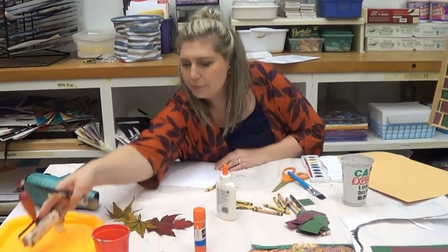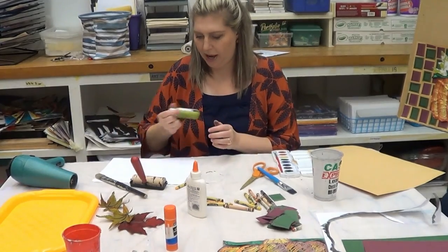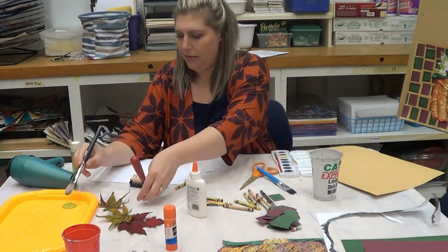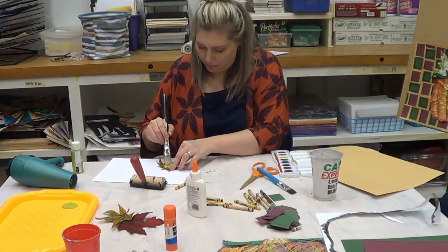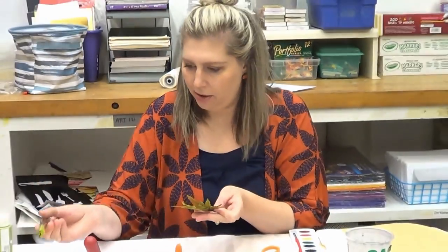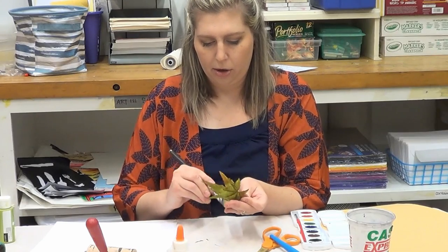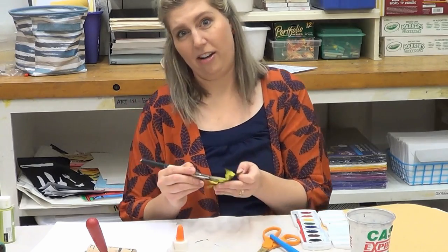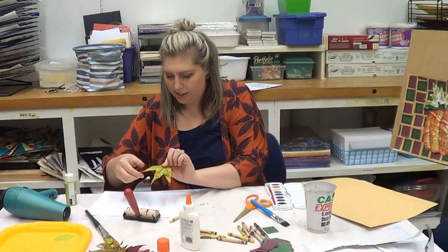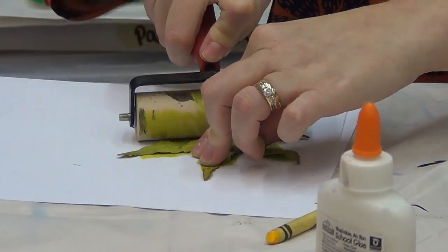For the leaf prints, you might need a little plate to squeeze your paint on. I'm squeezing a little paint onto my palette, then taking my brush and brushing the paint onto the leaves. The reason artificial leaves don't work as well is because they're made of fabric, and that fabric absorbs the paint quickly so it doesn't print as well. Real leaves found outside give you a more natural print — and it's more fun because you get to go outside and find them. I'll press this down — you don't have to use a brayer, just use your hand.